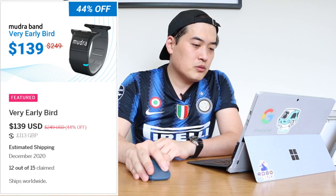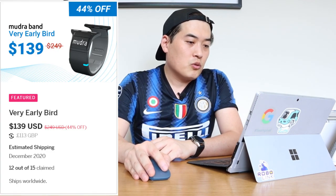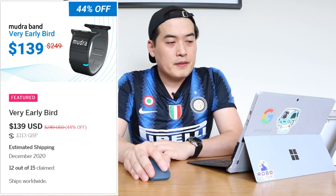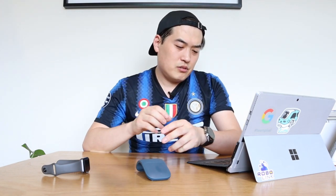This is available for $139 US dollars or £113 British pounds, with estimated shipping in December this year — a bit far away, but I think it's worth investing in. The company, Wearable Devices Limited, based in San Francisco, seems very convincing with a good crew. For me personally, I'm happy with my Android devices, so if they come up with an Android version I might consider getting one. Please do check out the Modular Band — thank you very much for watching. This is LJPTech, speak to you soon, all the best, bye bye.